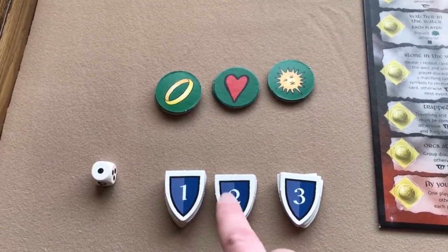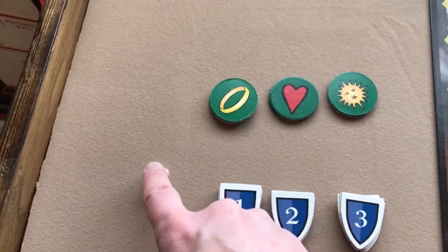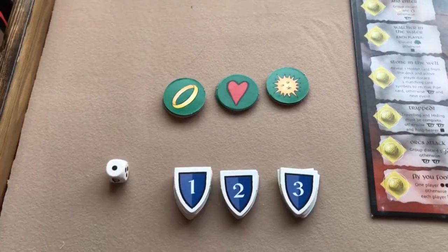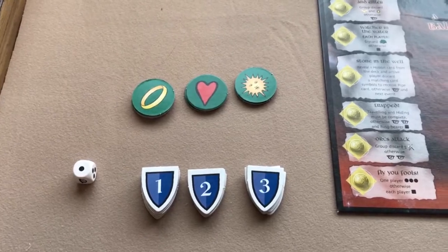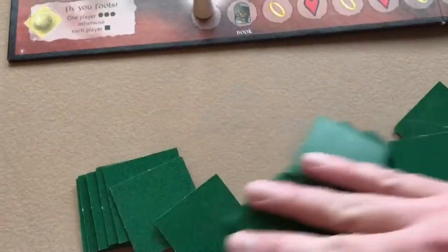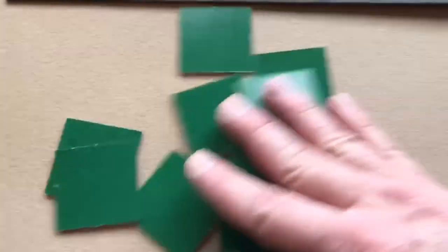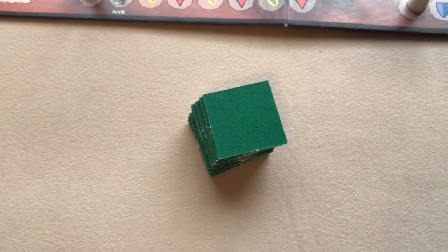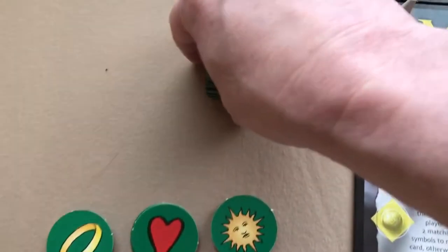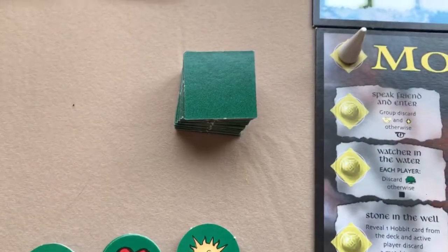Next you'll place the remaining shields, the die, the heart, sun, and ring life tokens all face up next to the board. Then shuffle these event tiles and place them in a stack face down near the board.